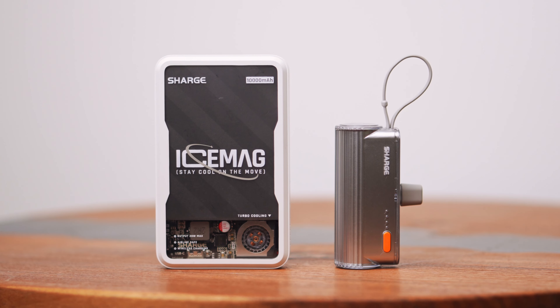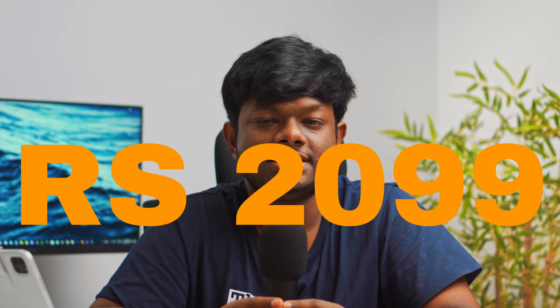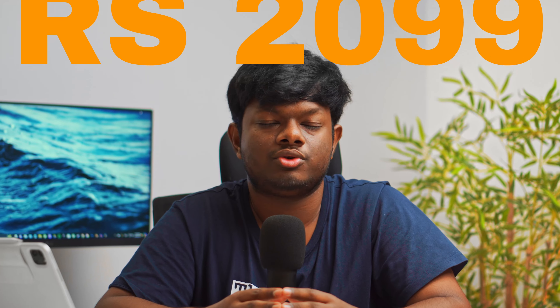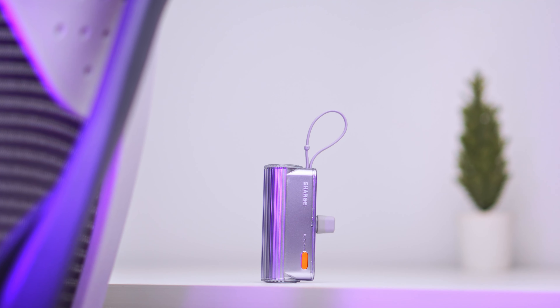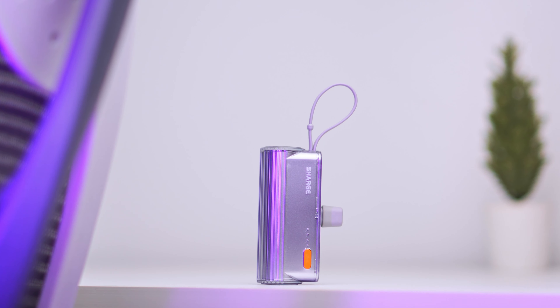This may not be a big problem for many people, but those with smaller hands like me might face this issue. Just like the Ice Mag, the Flow Mini has a personality of its own and looks really unique. With a price tag of ₹2100 Indian Rupees, I think it's a great deal for travelers. So if you're a travel enthusiast or looking for a secondary power bank for emergencies, the Flow Mini is the right choice for you. That's it for this video — thanks for watching and I'll see you in the next one.